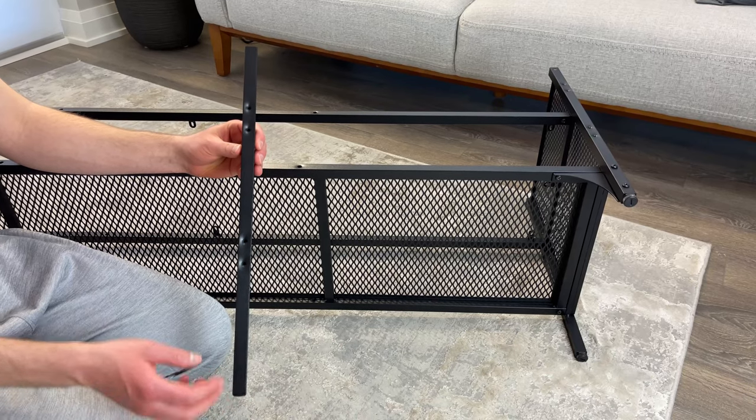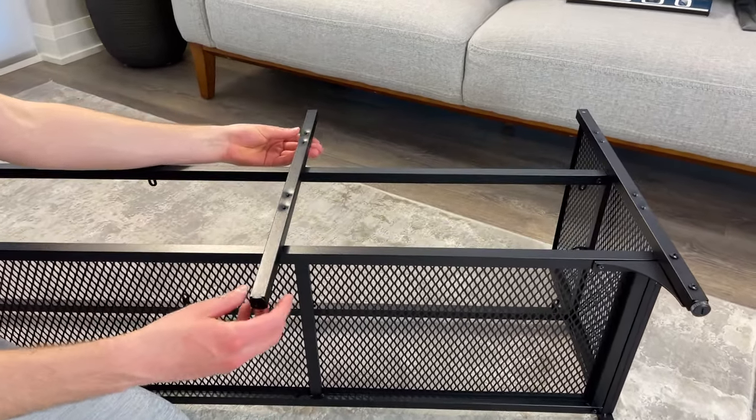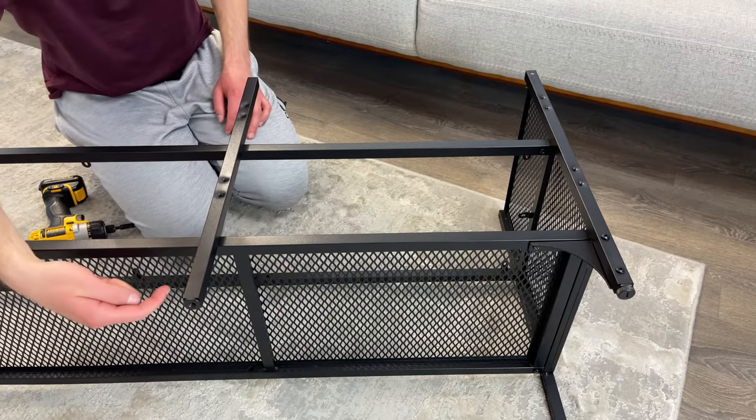Next, grab this metal bar that has two pairs of holes as shown and place it on the right side of the TV bench like this. Then grab two of these screws and attach the metal bar to the TV bench frame. The holes are located underneath.